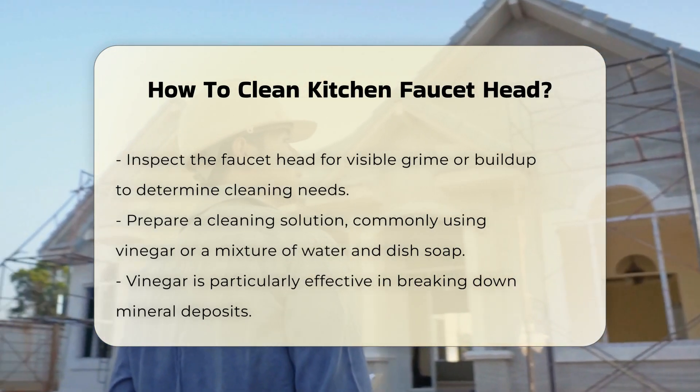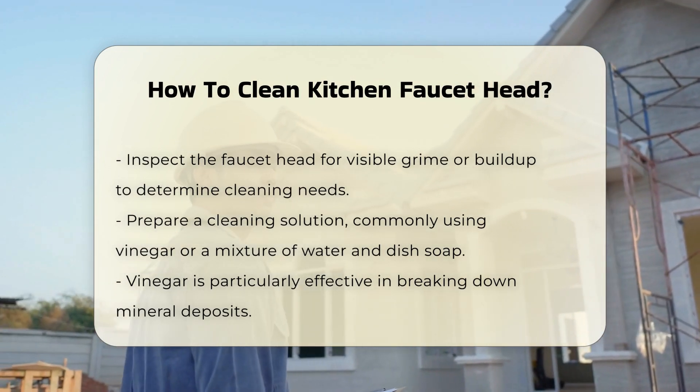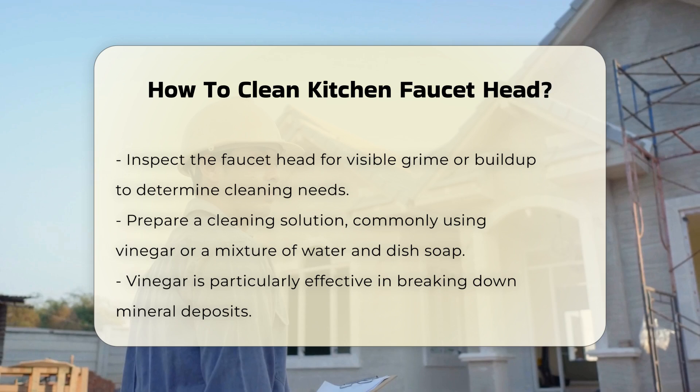Prepare a cleaning solution. Common solutions include vinegar or a mixture of water and dish soap. Vinegar is effective in breaking down mineral deposits.